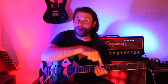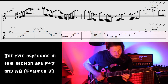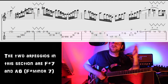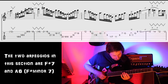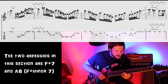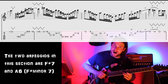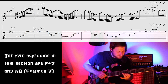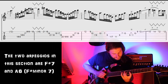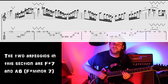Then we do a very similar thing again, but coming down when it goes to the A chord. This is outlining an A6 chord, or an F sharp minor 7 type of arpeggio. Starting on the 5th just like before - 5, 3, 1, 6 - and then to 5, going all the way down the octave. Then we're going root, 6, 5, 3rd, 1, 3, 5, 6, 1, and then back up the original arpeggio.